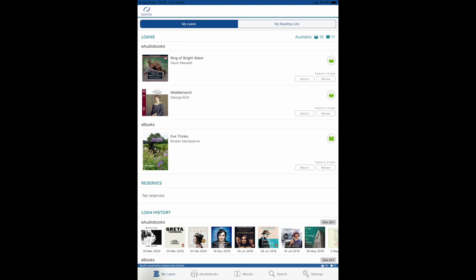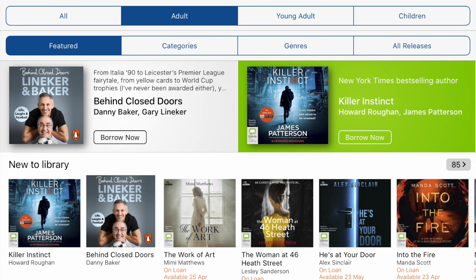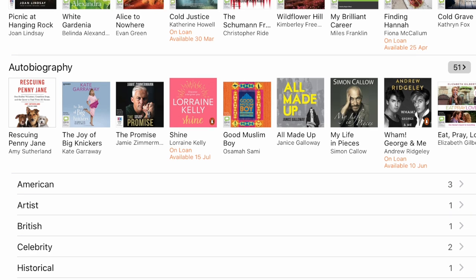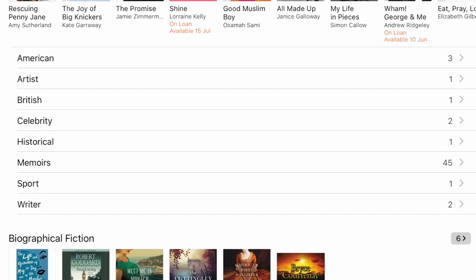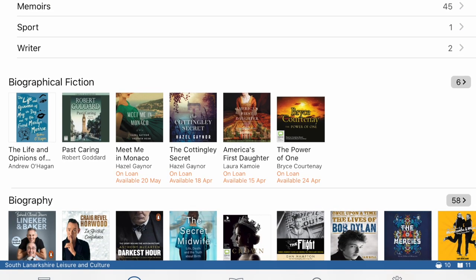What's great about BorrowBox is that you have access to both ebooks and audiobooks, and you can select them by choosing the tabs at the bottom. In e-audiobooks for example, you can immediately filter between adult, young adult and children's. There's a lot to browse — you've got featured titles which are some of the newest to the library, categories like top downloads, best-selling authors, prize winners, and different genres as well. Feel free to have a good browse just as you would on our library shelves.